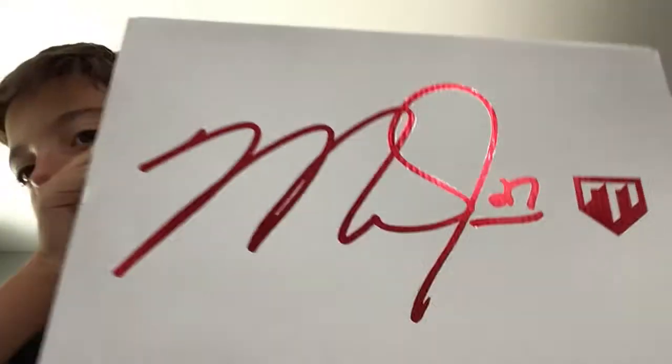Hello, and today I will be unboxing Mike Trouts. He is easily the best baseball player in the last 10 years. He's the best baseball player playing right now. Without a doubt, he's going to be a top 10 baseball player whenever he retires. He still has like 10 years left in him. He's only played for 10 years.